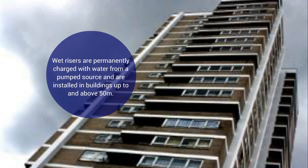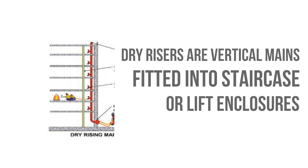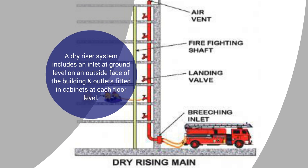Dry risers are vertical mains fitted into staircase or lift enclosures or other suitable positions. A dry riser system includes an inlet at ground level on an outside face of the building and outlets known as landing valves, fitted in cabinets at each floor level, allowing firefighters to pressurise the main from their appliances.